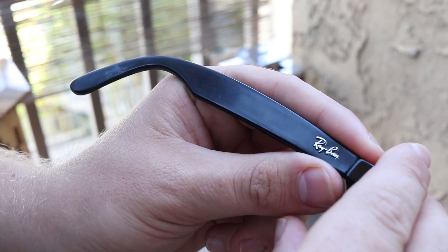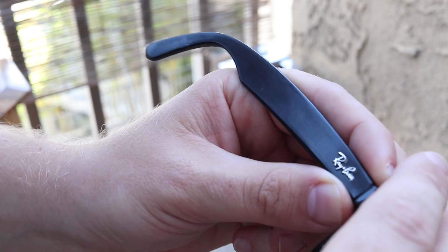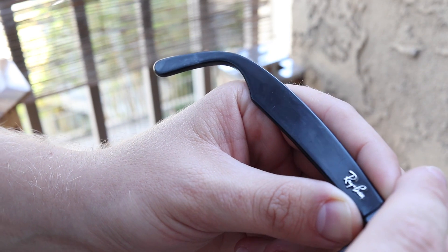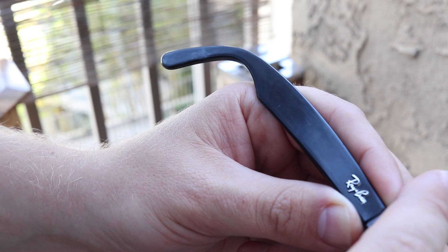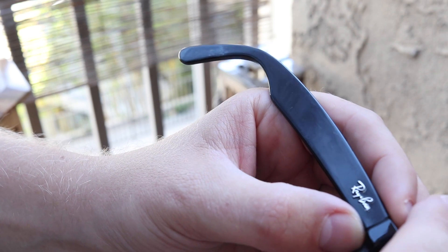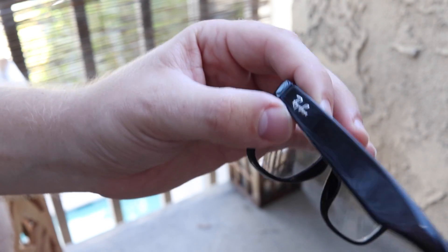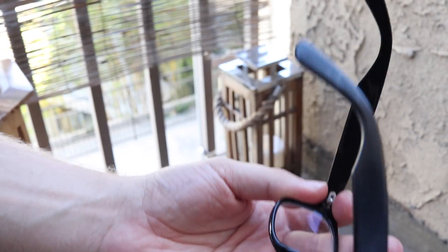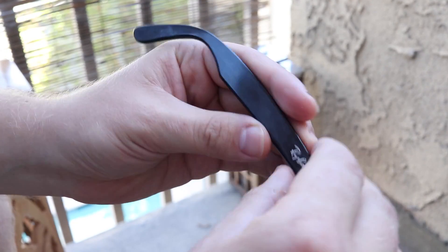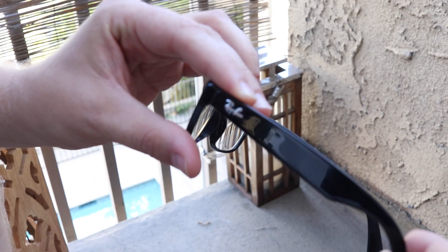It will look almost like a new frame. I already restored the rest of the frame — I already polished it — and I was surprised how effective this method is, which is why I decided to make this video. As you can see, this part I already did. The whole frame was really old, but now you can see this part looks almost like new.